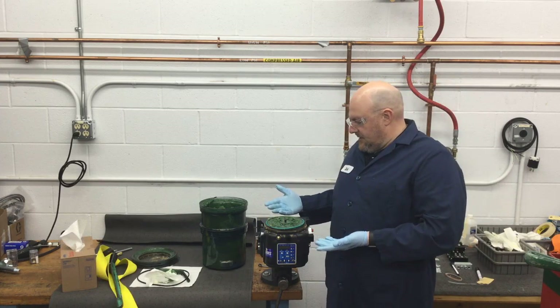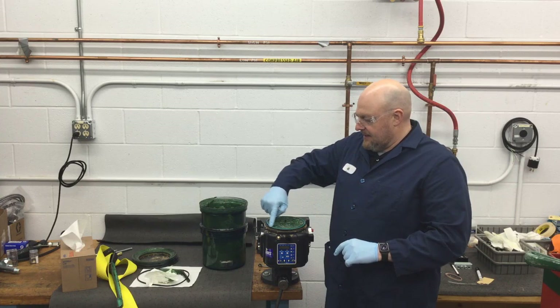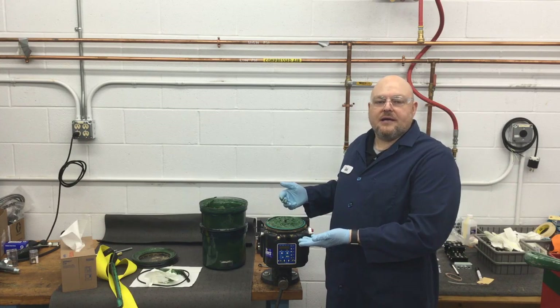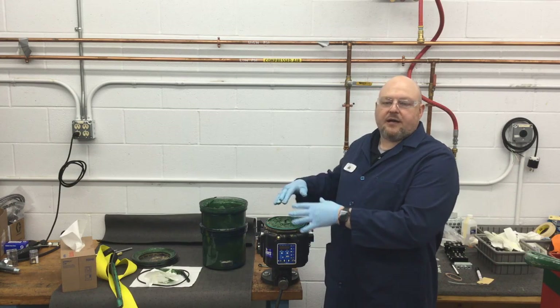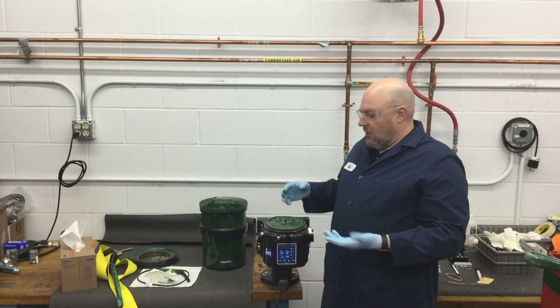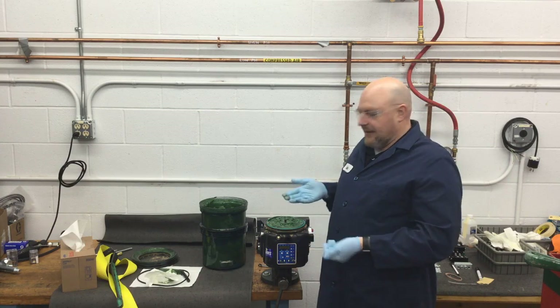Now we're down to the bare base. There's that green o-ring again. After cleaning this up, the base is ready to receive a new reservoir of any size — whether a two-liter, a reservoir with autofill shutoff, or whatever you want to do.